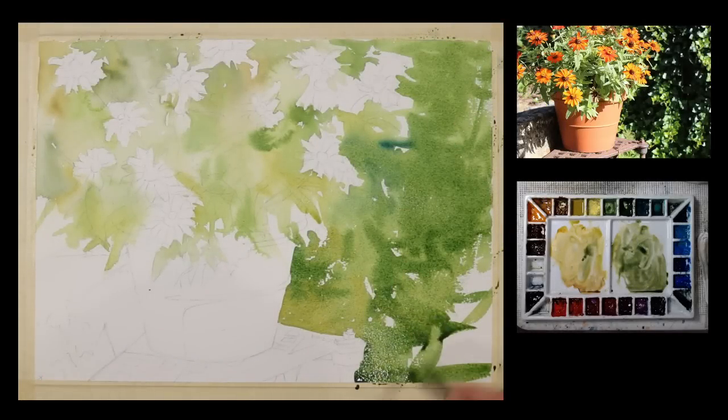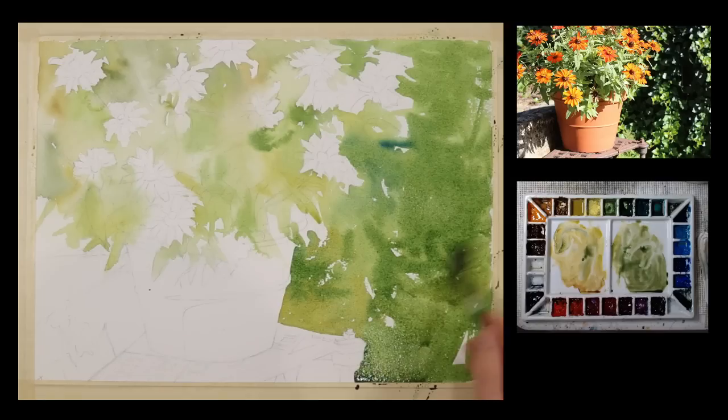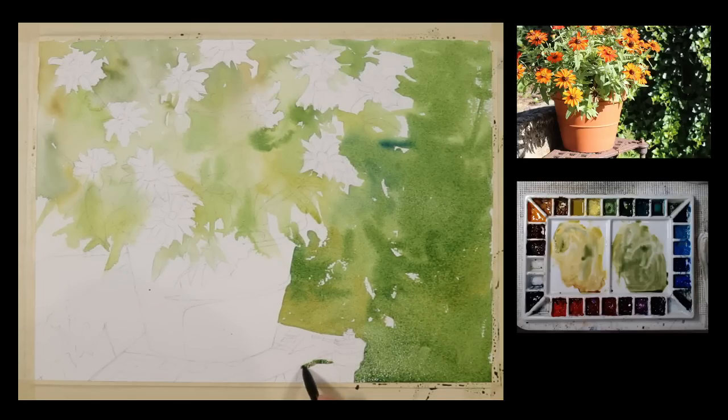Now I'm going to bring this wash down and just take it completely off the page, covering that whole area. If you look at the reference photo, there are hundreds and hundreds of leaves there — I'm not trying to describe all those. I'm just going to put them in as a kind of a shape with some variation of value and temperature, and I'll bring in a little bit of edge later.